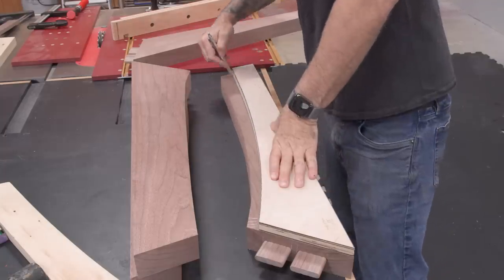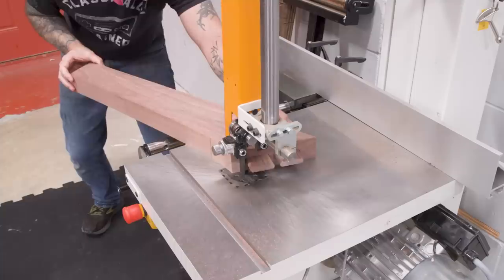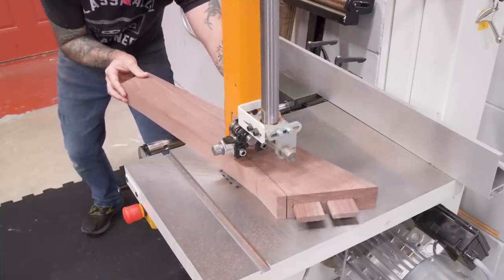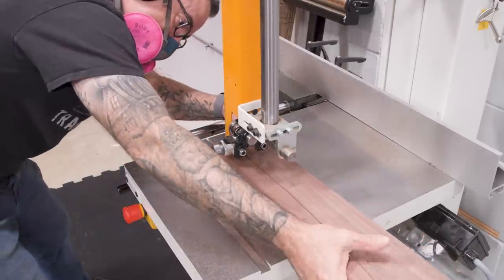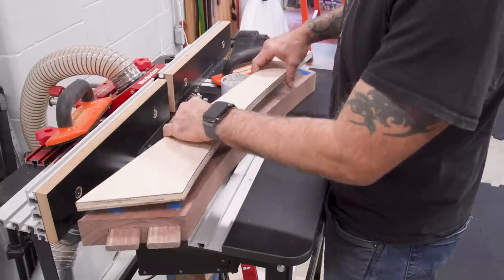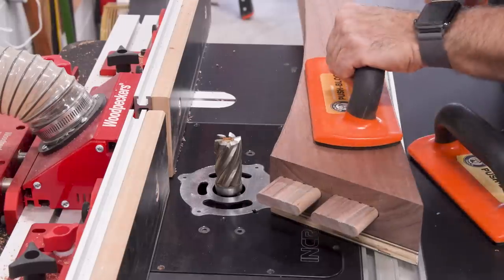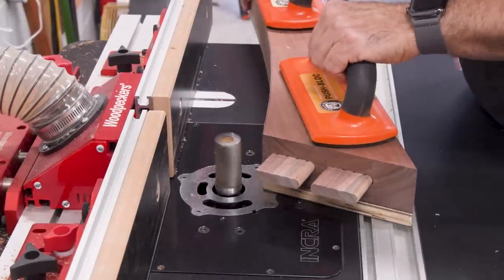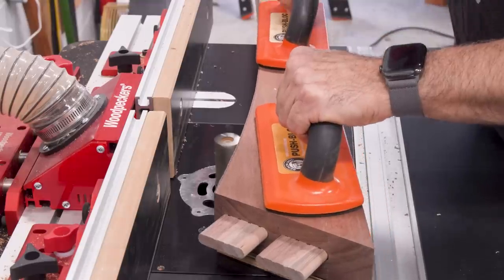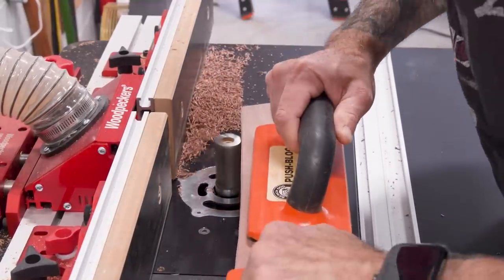With all the joinery cut, I can finally shape my legs. The inside of the leg gets a nice little curve, and I'll flush trim the edge with my template to make sure all four legs are the same. If you're intimidated by the look of this router bit, congratulations — you're human. This thing looks like something the Terminator 1000 would turn into to finish the job. But if you run your router at the correct speed, use push paddles, and take your time, it should be fine.